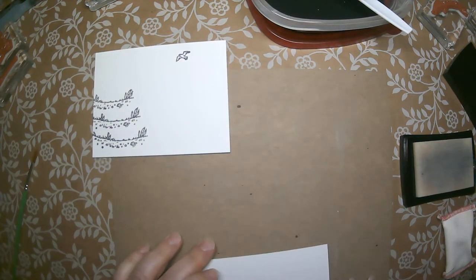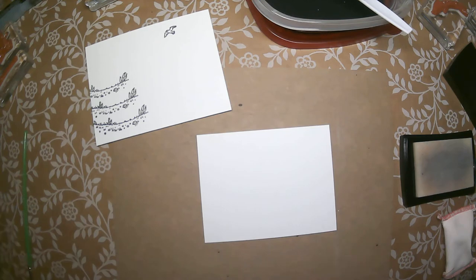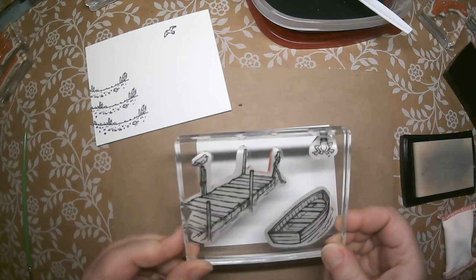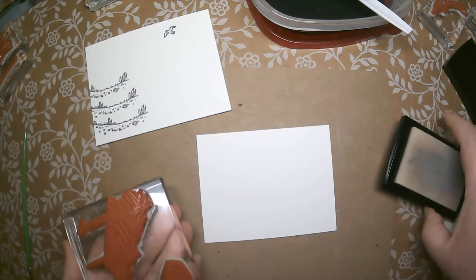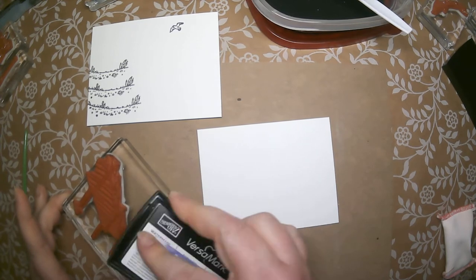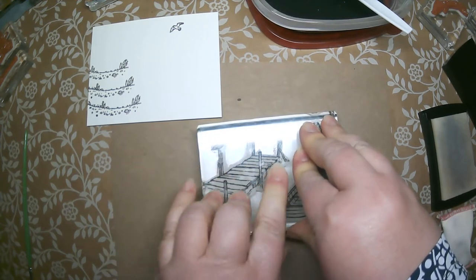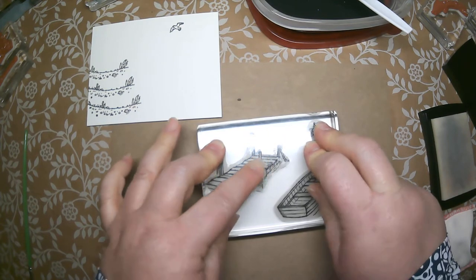I'm going to set that aside and work on embossing the smaller watercolor piece. On this piece you're going to stamp the dock, the boat, and the cute little frog. I suggest mounting them all on a larger block — I used block E — so you can stamp all of them at the same time. I'm taking the ink down onto the stamps, which is a little easier with a bigger block and larger images. Because these are larger images, I'm taking a little more time to make sure the paper soaks up the ink. Watercolor paper has a more porous surface, so it can be a little harder for ink to get into all those grooves.